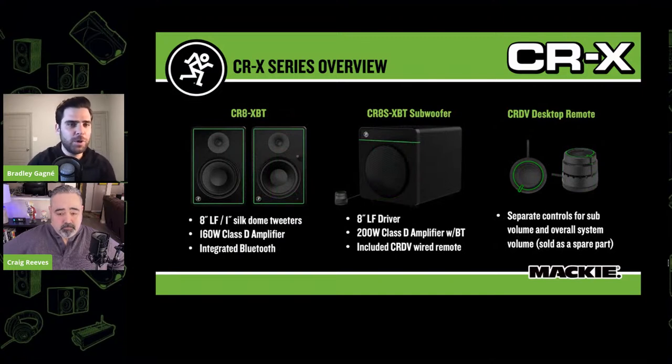Some of the models you're familiar with: we've got the 3-inch CR-3X, CR-4X, and CR-5X, and these all come in non-Bluetooth and Bluetooth models now. It's 50 watts for the 3 and 4, and 80 watts for the 5. All of them share our 1-inch Silkdome tweeters. Can you tell us about some of the newer models we offer, like the 8, which we'll be giving away, and our subwoofer?